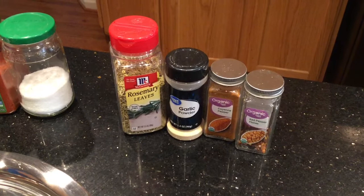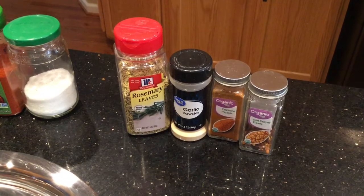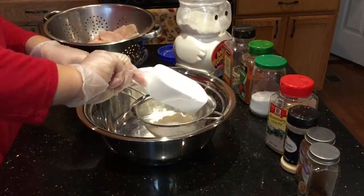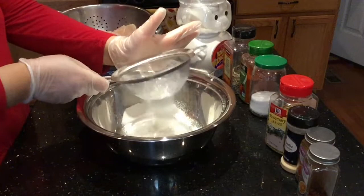These are optional spices — if you don't have them at home, you don't need to use them: rosemary leaves, garlic powder, cayenne pepper, and red pepper flakes. I start by adding two cups of all-purpose flour in a big bowl.